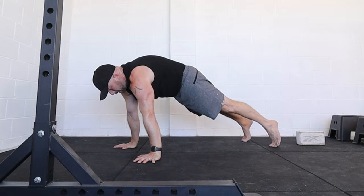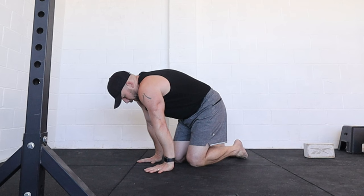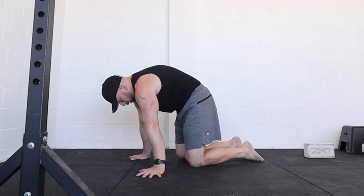Once we understand the scapula position and we're comfortable finding that full protraction, I'm going to attempt the planche lean for the first time. I'm going to externally rotate the hands, have the hands quite wide — that creates more space and allows me to go forwards without killing the wrists. If I have fingers pointing forwards, that squishes my wrists and makes it really hard. So externally rotate hands out, push up into protraction — there's my protracted position — and I'm going to try and hold that protraction while I step out.